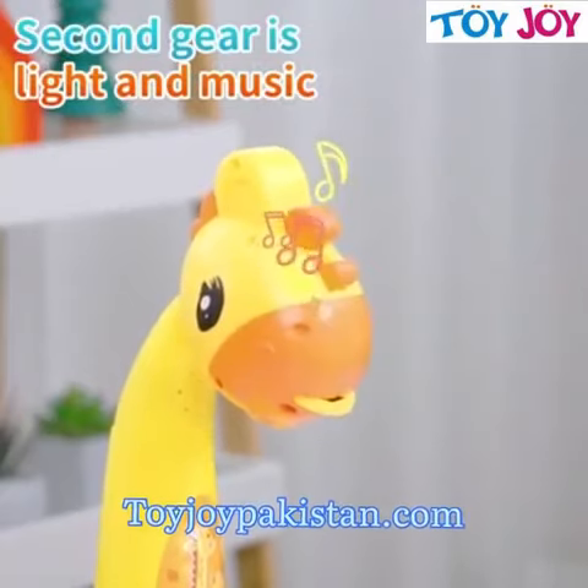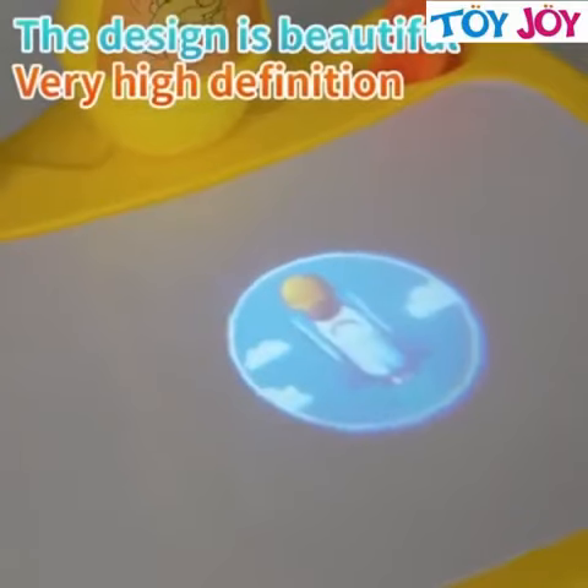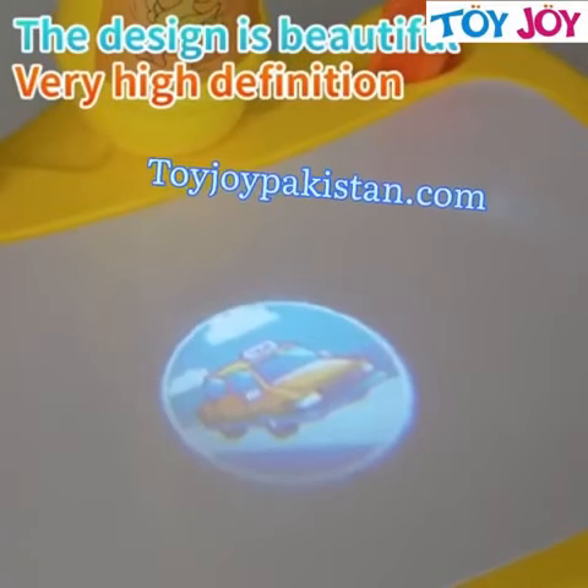The first gear is projection, the second gear is projection plus music. Turn the slide to switch between different patterns.